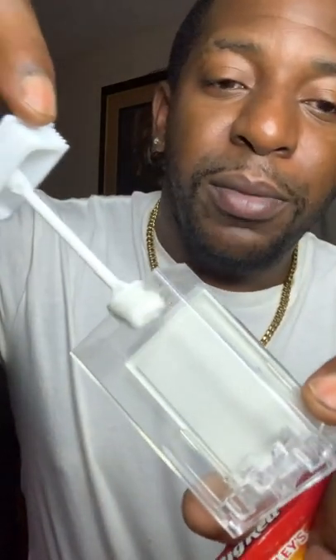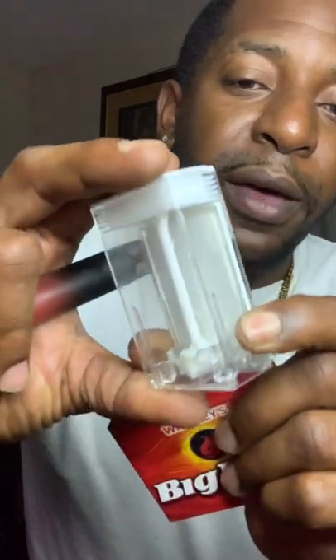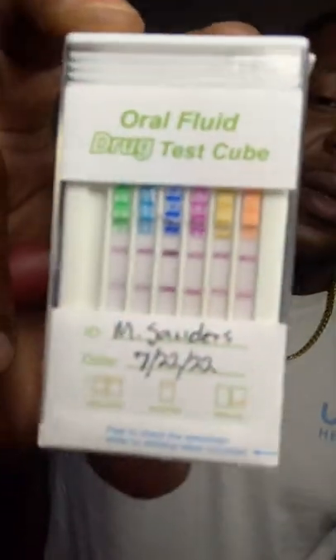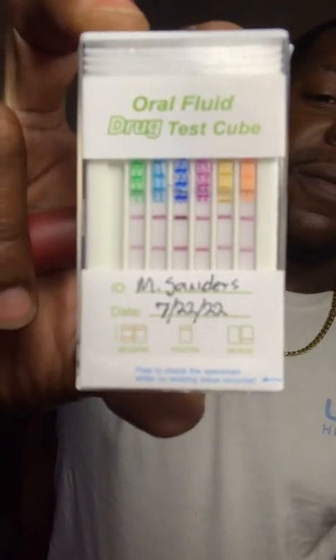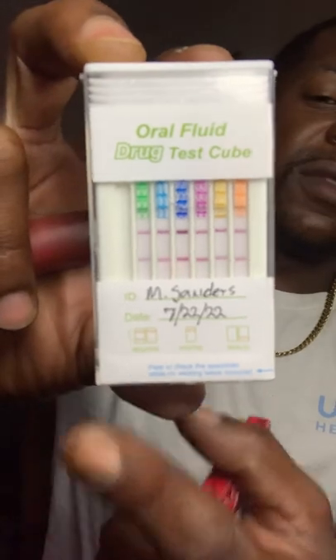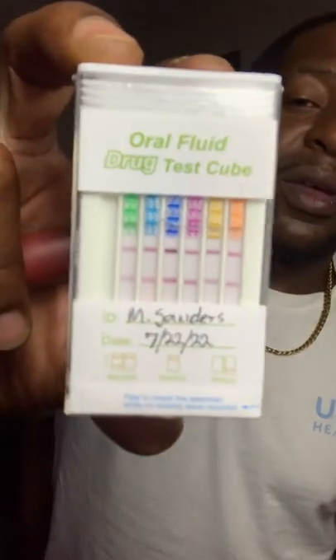It's kind of like a neat little jerk test — you push it right in there, squeeze down, and it pushes all that juice into the test kit. Then you give it about three to five minutes and your results will pop up. And as you see, as of 7-22-22, I passed.